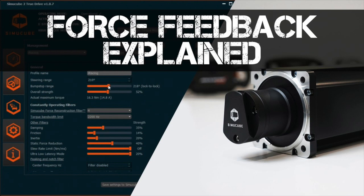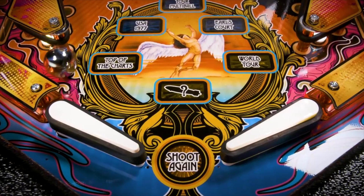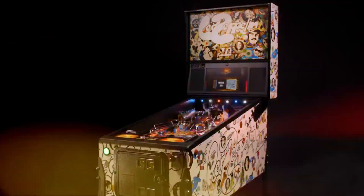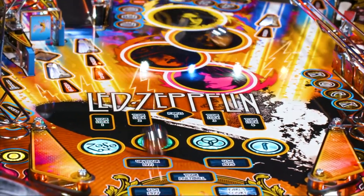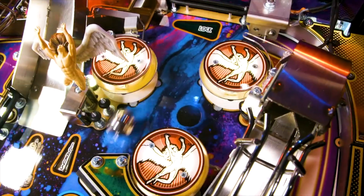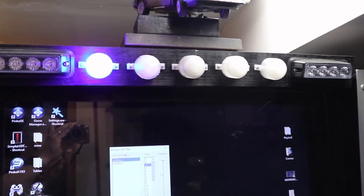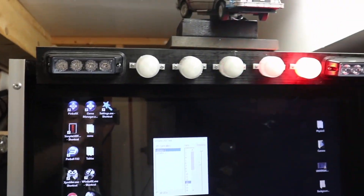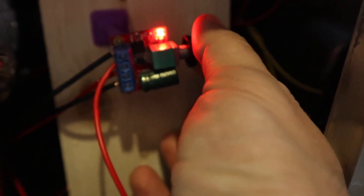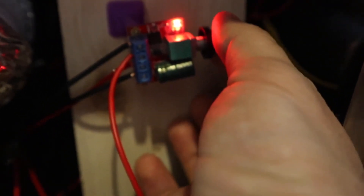The next topic is force feedback. This is something both desktop users and cab users can use to enhance the virtual pinball experience. A real pinball machine has cool features such as solenoids, shakers, fans, and lights. Virtual pinball offers a solution called force feedback using DOF. You can install hardware such as a shaker motor that works with the virtual pinball table — I have an adjustment button here so I can tune it to make it louder or weaker depending on how I want the table to feel.